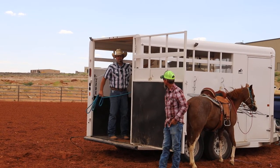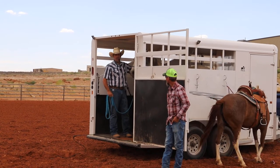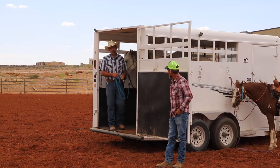Anybody feed treats to their horses? I don't like treats, but if you're going to feed him a treat, this is the place to do it right here. Don't ever do it with bad behavior.